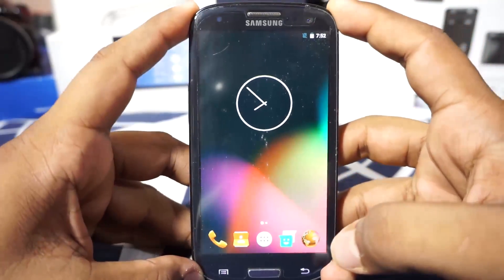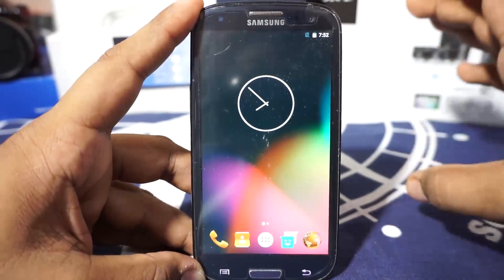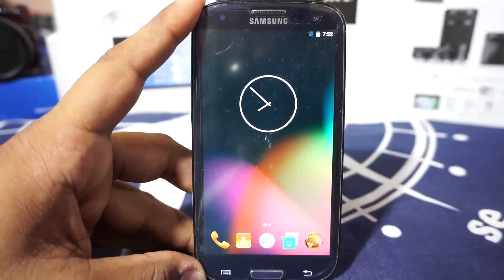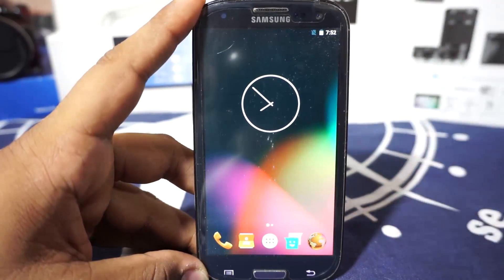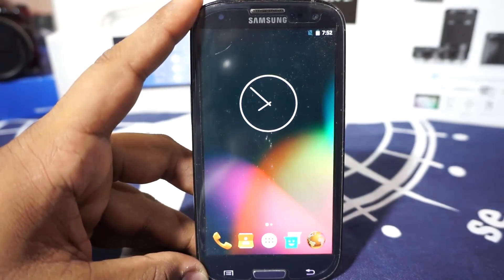I guess that's about it for the ROM. I just want to show you guys how this thing is coming along. It is really awesome that we are actually getting Marshmallow on an about three-year-old device, so that is something really awesome. Hope you guys liked the video — please share, subscribe, and like the video if you found it useful. See you guys next time, bye!